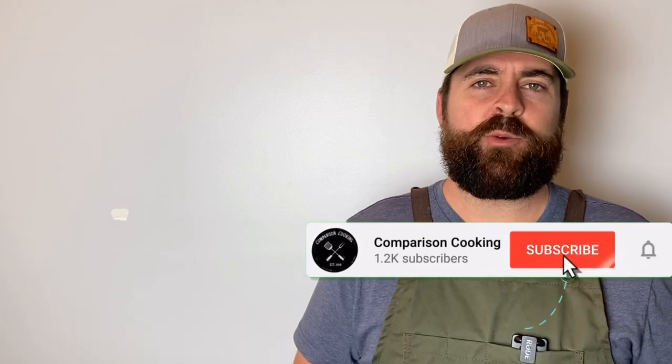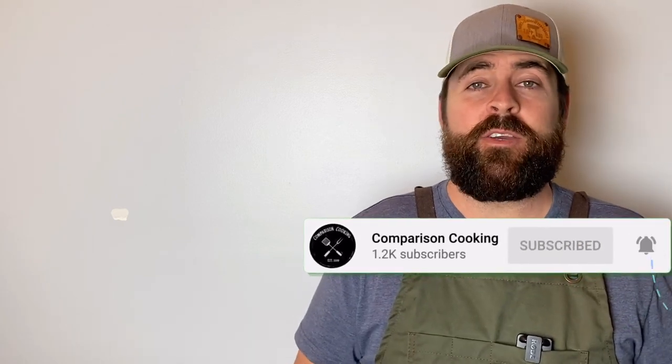Let me know in the comments below what type of temperature swings you've seen in your offset smokers, and any tips and tricks you've learned throughout the years that might help us all. If you like this video, hit that thumbs up button and make sure to share it with a friend getting into backyard barbecue. Hit the subscribe button — you guys have been great and I hope you have a great day.